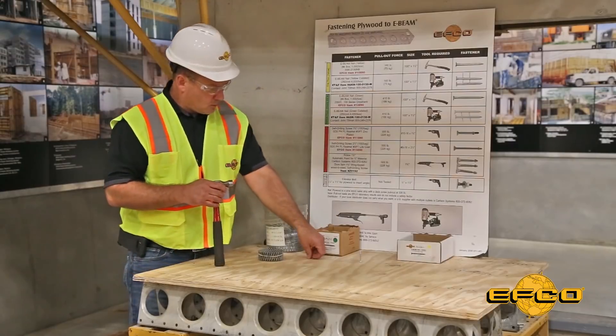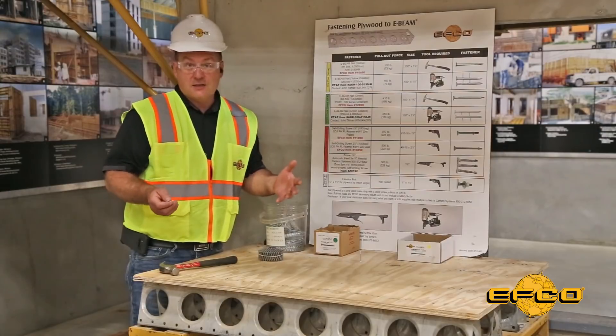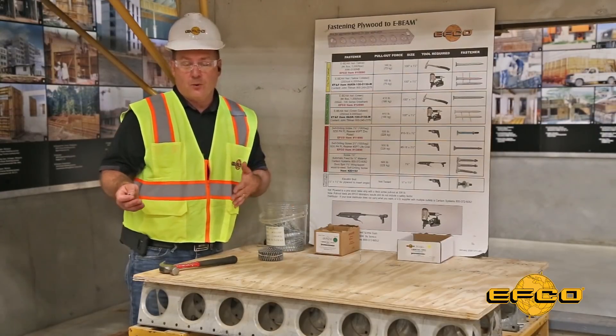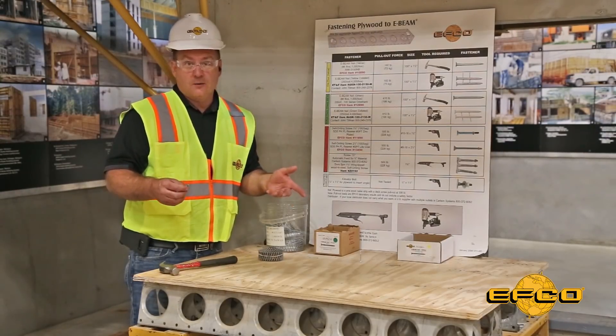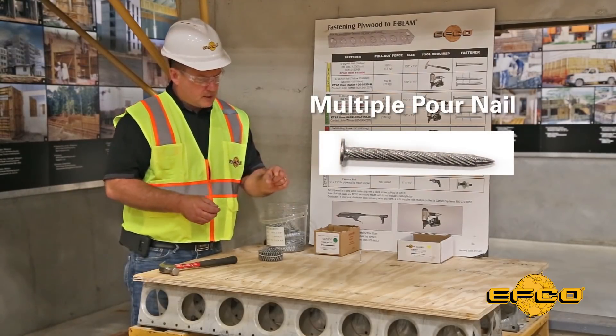For multiple-pour applications — whether you're using shoring towers as gangs and moving them as complete units between pours, or a simple wall gang where you want the plywood to remain fixed between each pour — EFCO offers the multiple-pour nail.